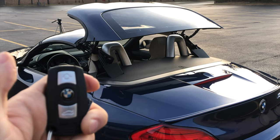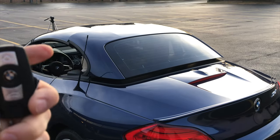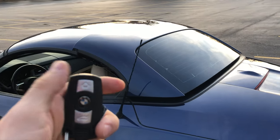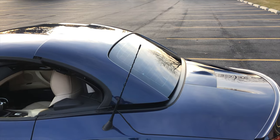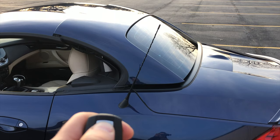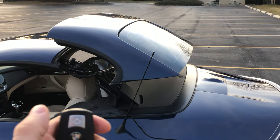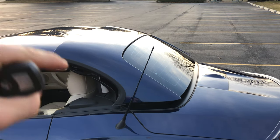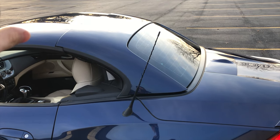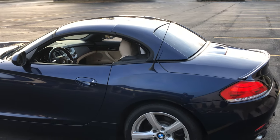Now I stopped here for a reason — as you can see, without me doing anything, the roof will just go down. That's my second hidden feature. If you ever don't finish closing the roof or leave it half open, it will actually lower itself instead of being held in that position. It does this for safety, so that's another hidden feature I didn't know about until I got this car.